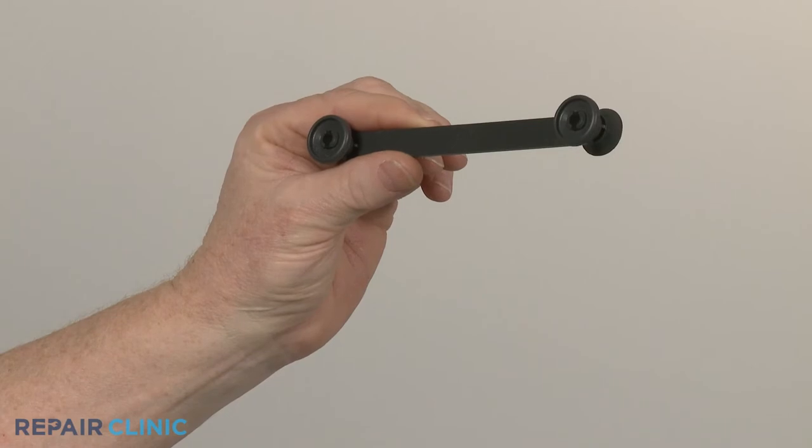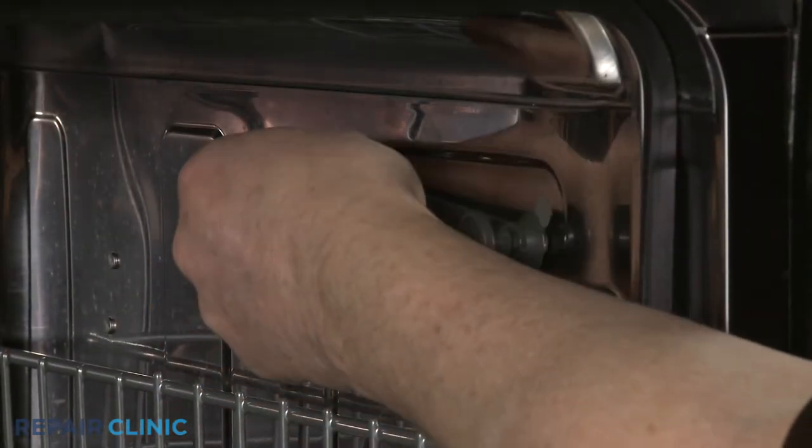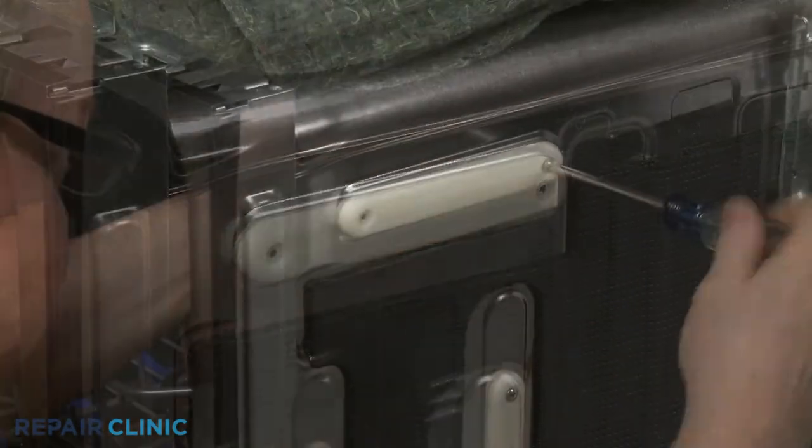Install the new top rack rail rollers by aligning the component on the inside of the side panel and the support on the outside of the panel. Then thread the screws to secure.